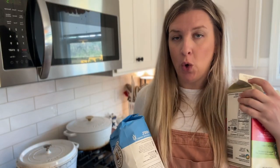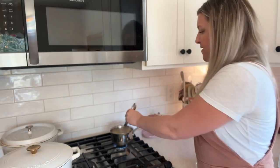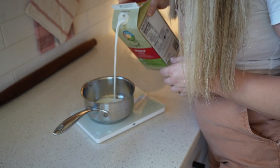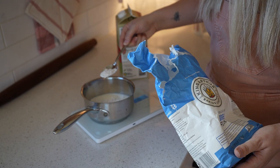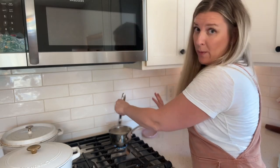The first thing we need to do is make the tangzhong or milk roux, because it needs to cool off. Luckily it cools pretty quickly, but we don't want to put it into the rest of the dough hot because it could kill the starter. In a small saucepan, I've mixed together 180 grams of milk and 38 grams of unbleached bread flour. I'm going to whisk them together until combined, then keep whisking so the milk doesn't burn.